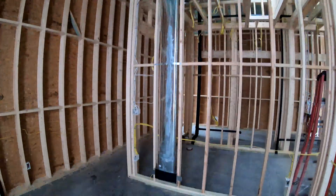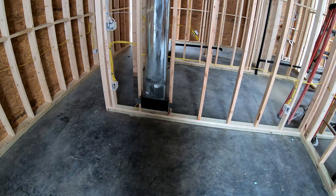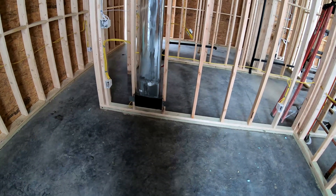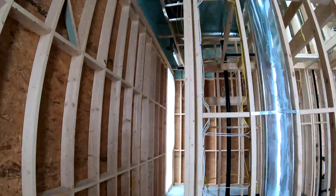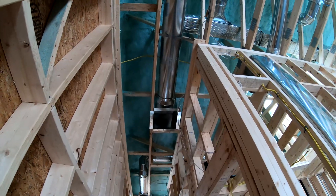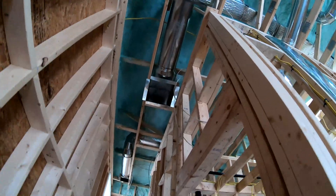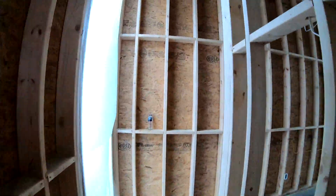I have low returns down here in the bedrooms, so we pull air from the bottom, and there are also returns on top. So that's a low return, and then there's a high return up there. This is the bedroom hallway area — it's the same throughout the rest of the house.